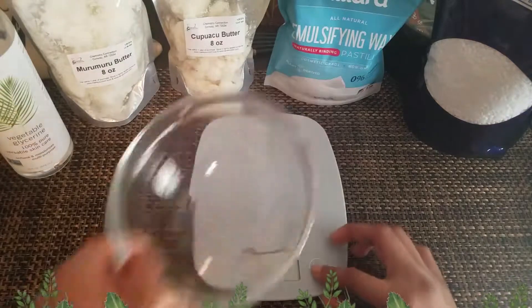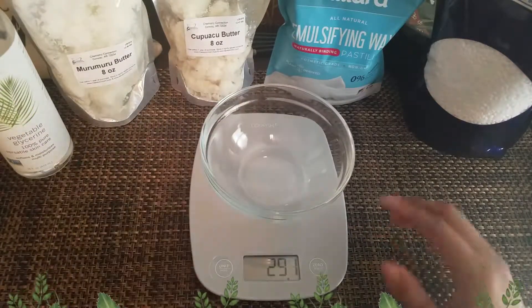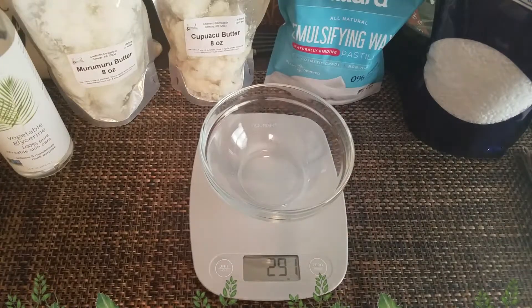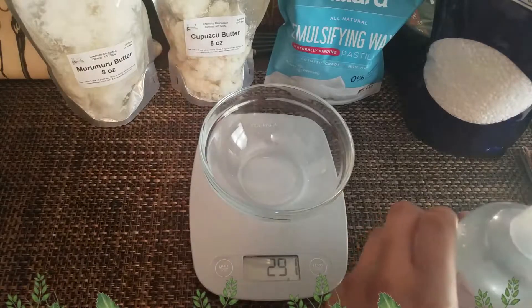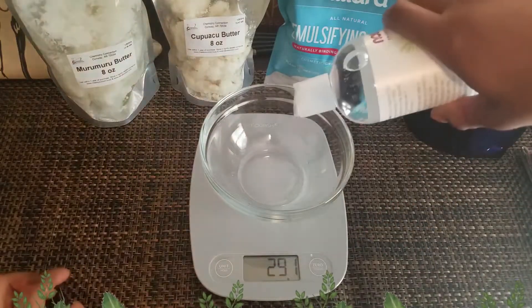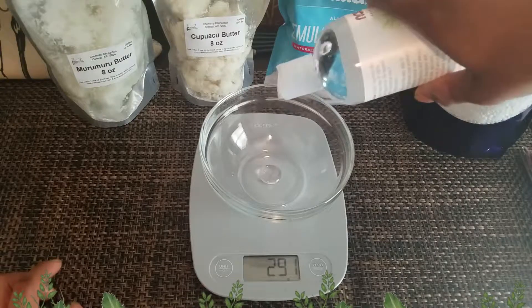As you can see I already set up my game — I got a scale. You're gonna use that to weigh out your ingredients. I'm going ahead and adding the vegetable glycerin. The grams should be popping up on screen right about now.